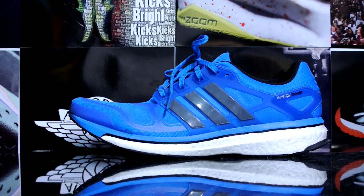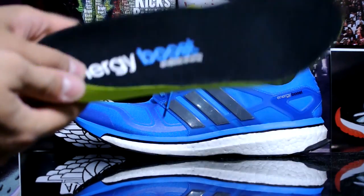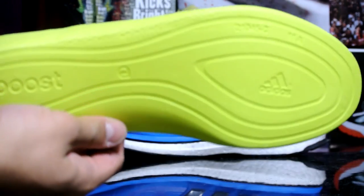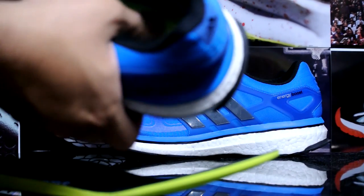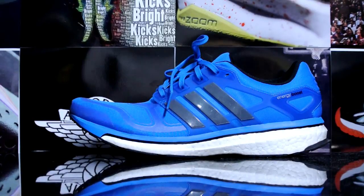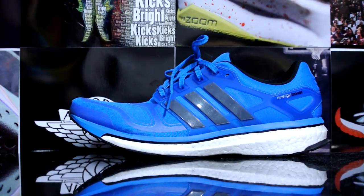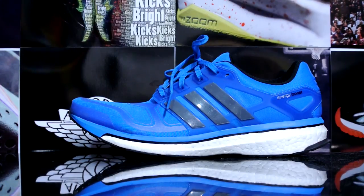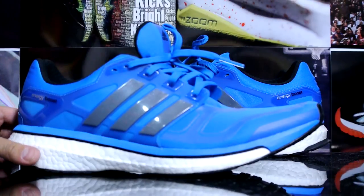Let's take a quick look at the insole — even the insole is really nice. There's a quick look right there, really nice, really soft. Then it's paired with that amazing Boost technology — really comfortable shoe whether you're wearing these casually or for performance. Definitely a great shoe.